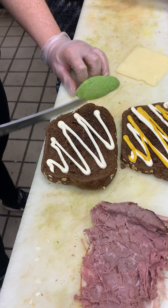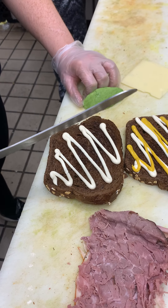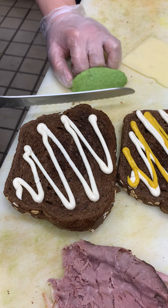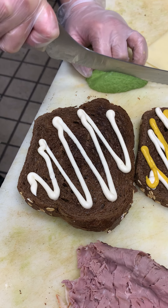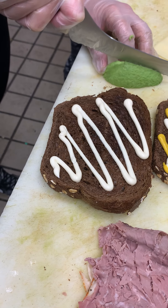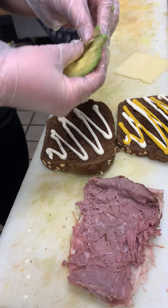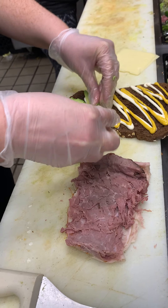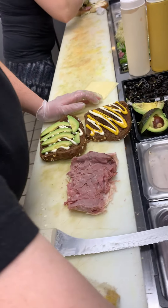And then we're going to want to slice our avocado. I'm right-handed, so I'm cutting with my right and holding the avocado with my left. You'll notice what I'm doing with my hands — I kind of have my fingers bent over, holding the avocado in place with my thumb too. You can usually get six to eight slices out of an avocado depending on the size, but the main goal is to make sure that you spread the avocado evenly across the sandwich so that every bite tastes the same.